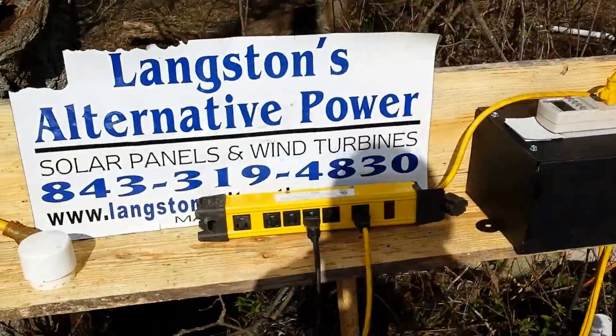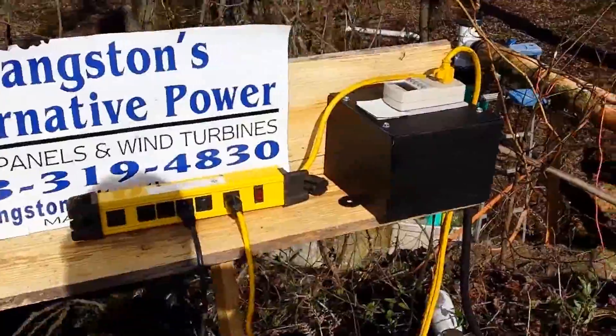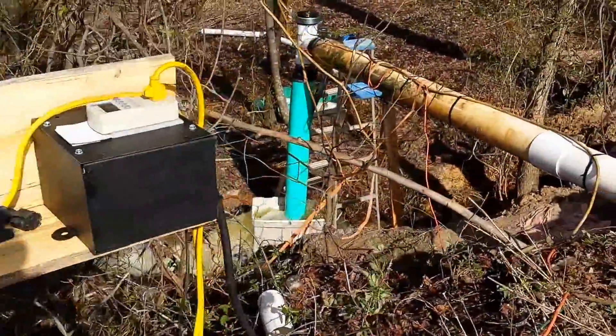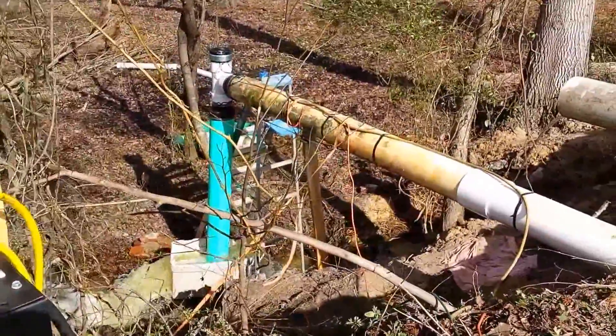Hey, this is Spencer with Langston's Alternative Power. Today I'm going to show you what we can do with the low head hydra unit. It's a 6 inch low head hydra unit.